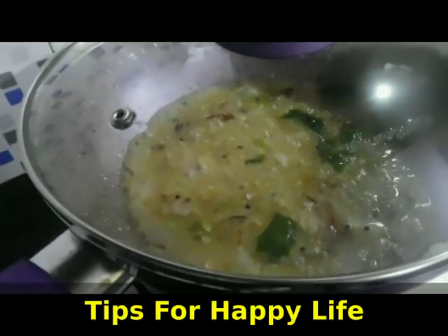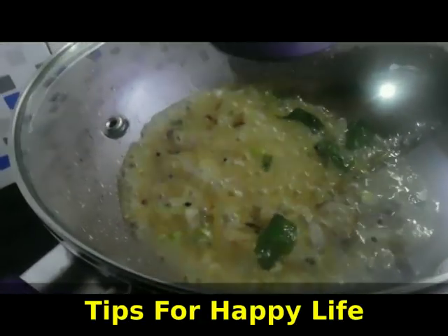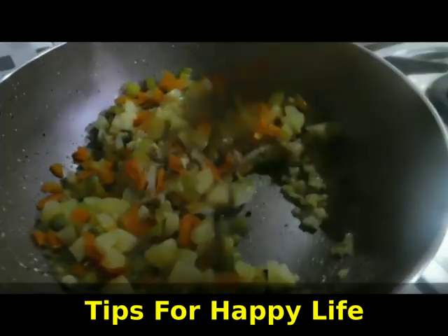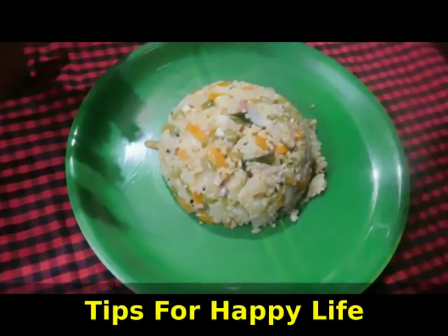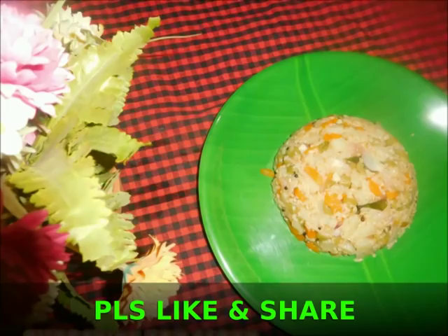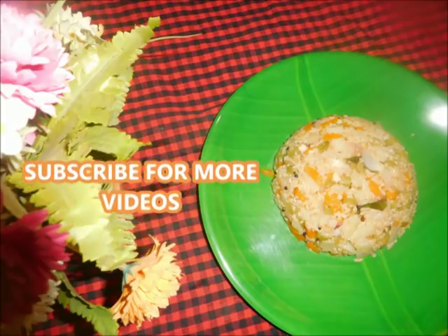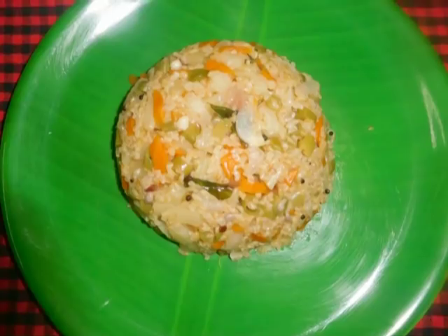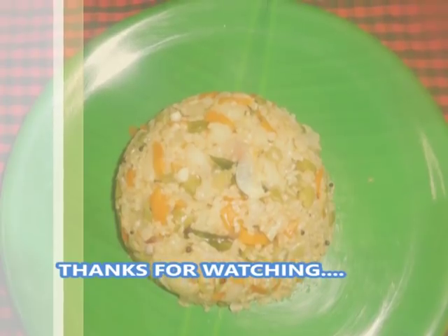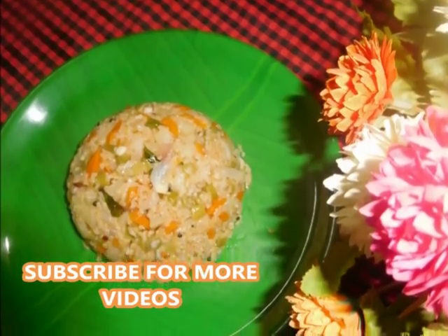I will show you how to make a healthy breakfast. Please like this video and subscribe to our channel. Click on the bell button. I will see you in the next video. Namaskar.